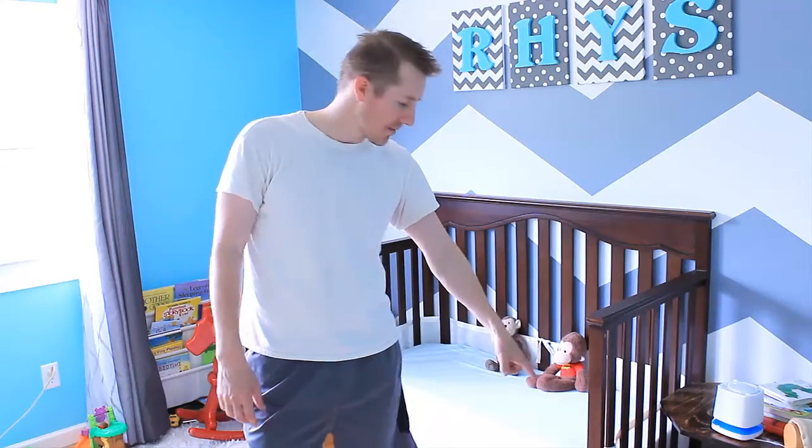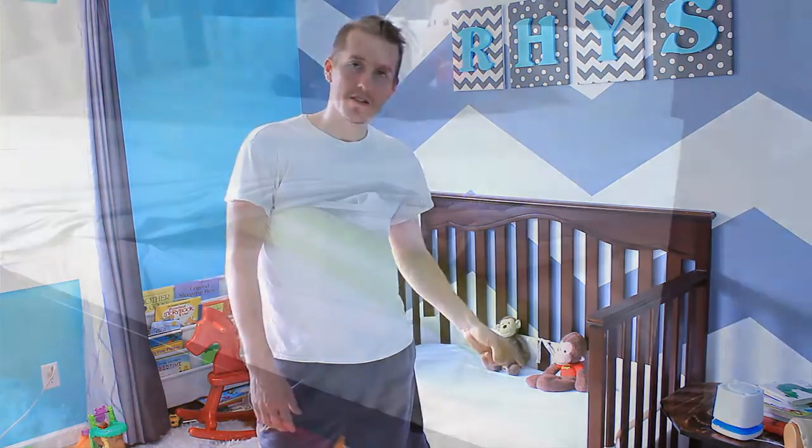I was going to make a wood rail to go across, but my wife talked to somebody and it turns out a really good alternative is to use a pool noodle.